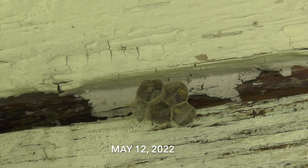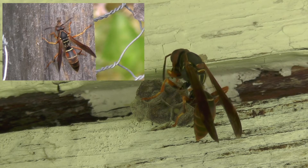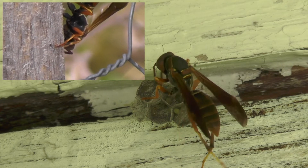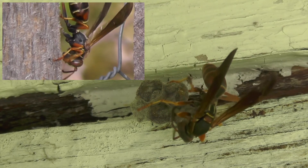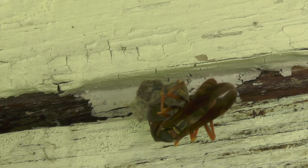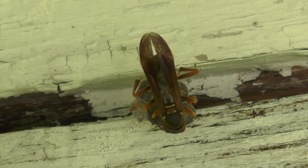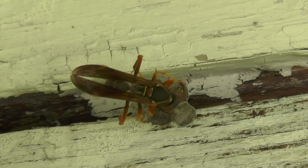We've now jumped forward to the next day, May 12th, 2022. She's already completed that fourth cell and laid an egg in it, and completed a fifth cell — there's probably an egg in that one too. She's now returning with wood putty collected from local garden stakes and fence posts. She rolls it in her mouth and manipulates it with her mandibles, starting with her usual cell inspections before deciding which cell to work on. Here she's lengthening a cell, putting the putty around the edges, working quickly and efficiently to produce a stronger, taller cell.